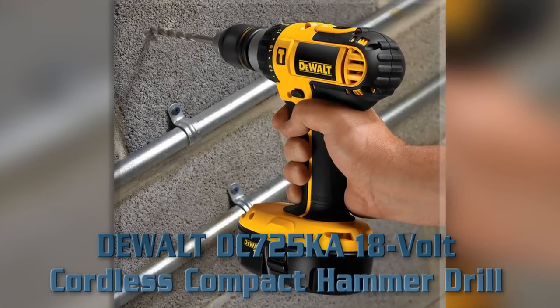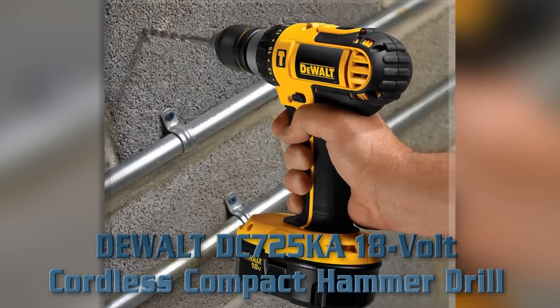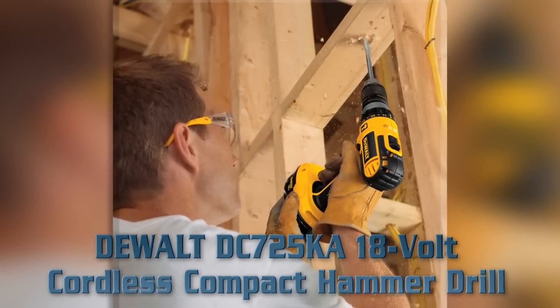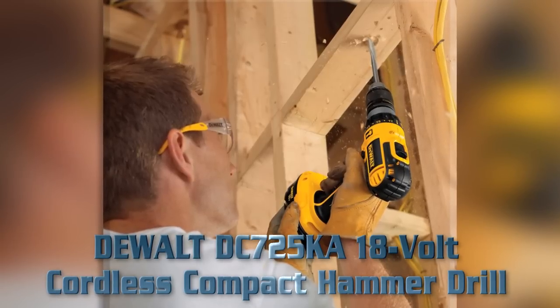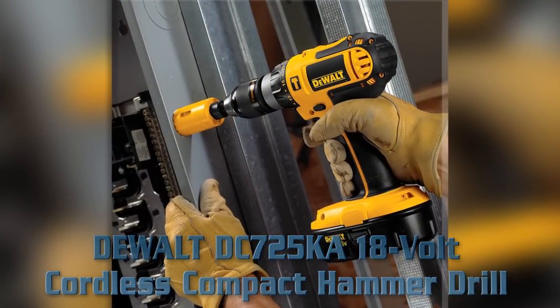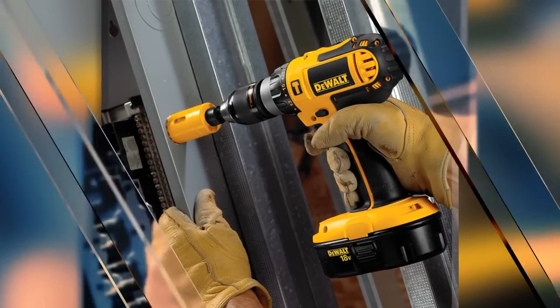Used for construction, power drills, and cordless drills. It can fit into tight spaces. Weight: 4.9 pounds. 1.5 inch single sleeve ratcheting chuck. Dual speed range delivers optimal performance. 410 unit watts. Frameless motor. LED work light.